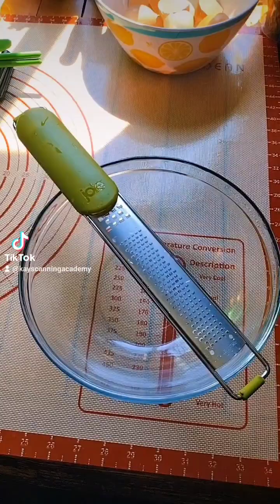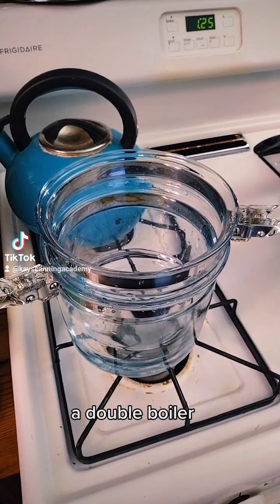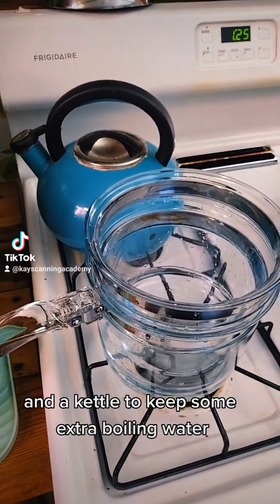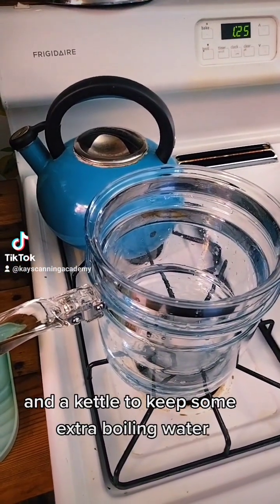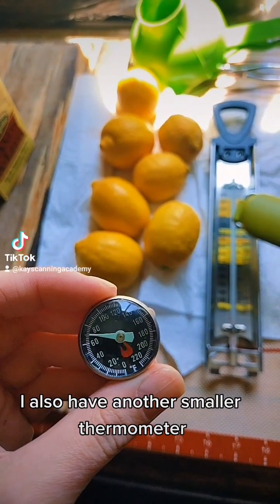We need a few special supplies: a lemon zester, our good thermometer with a clip on the back, a double boiler, and a kettle to keep some extra boiling water so I can top off the double boiler as it evaporates. I also have another smaller thermometer.